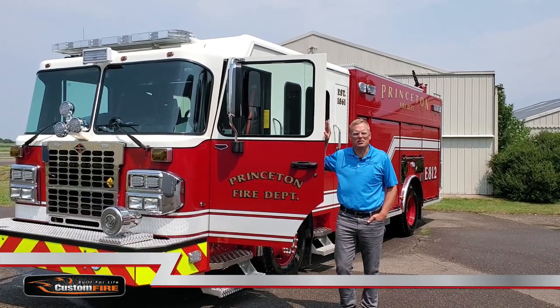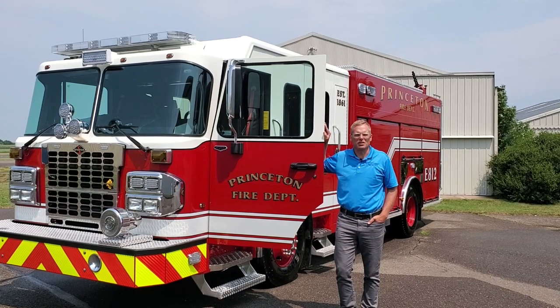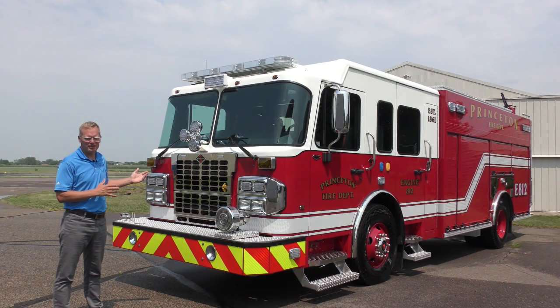This truck is built on a Spartan MetroStar chassis, features a stainless steel rear mount pumper body, a 1250 GPM Watrous fire pump, FoamPro system, and Watrous compressed air foam.